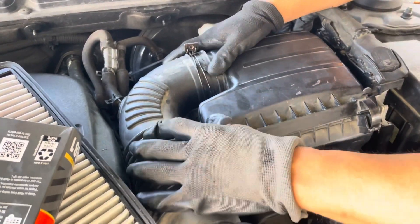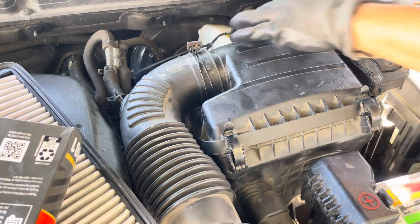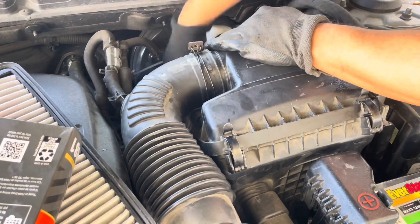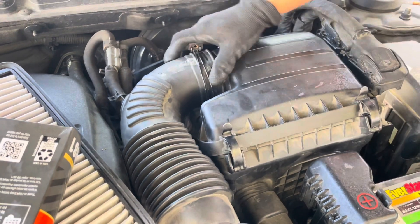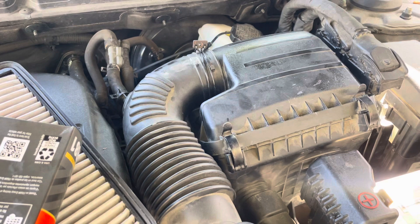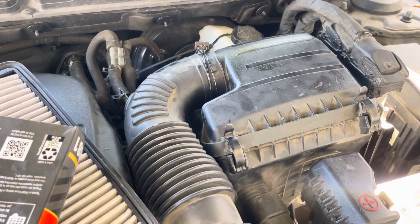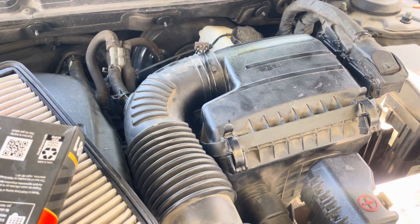Now do this one first, that one right here, and this one right here, and then that one — and that's good to go. All right, that's how you replace your air filter. Thanks for watching!